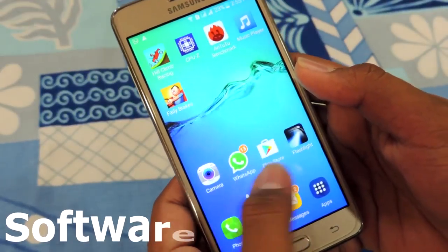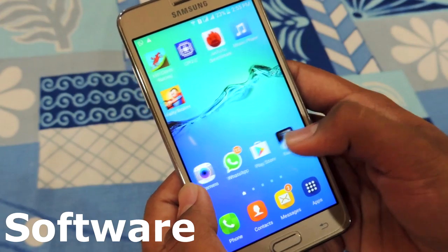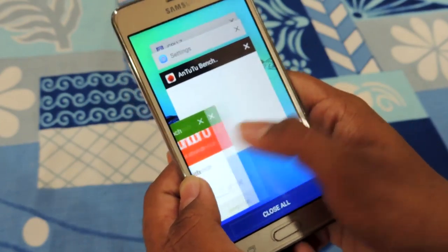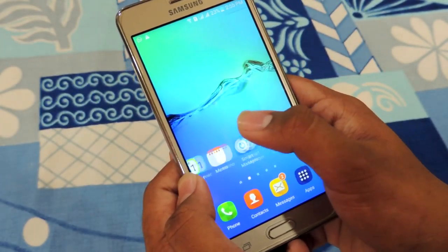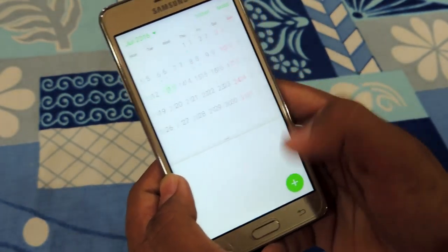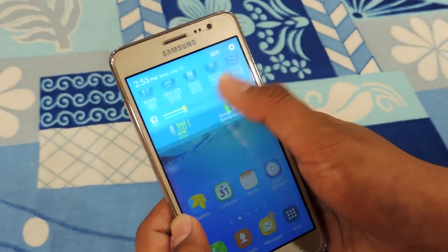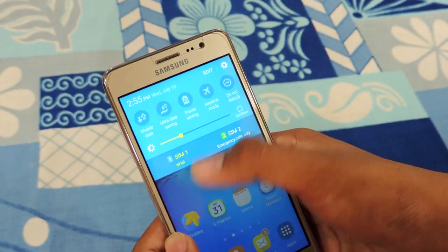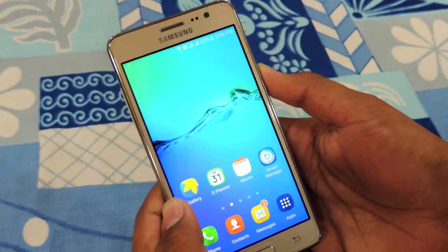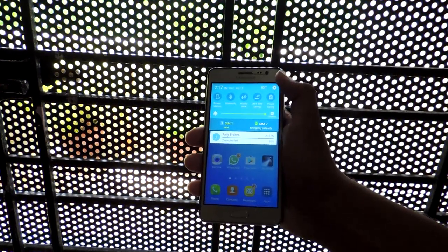Moving towards the software, the phone has TouchWiz UI, which is a skin on Android 5.1 Lollipop. I had a very bad experience with TouchWiz UI on my old Samsung Galaxy S4, but things have changed a lot now. TouchWiz UI is fast and responsive to use with decent RAM management, which was always an issue earlier. There is a lot to play with in the UI — gimmicky features, a new Smart Manager which lets you manage your RAM and other things. So decent software, fast and responsive.